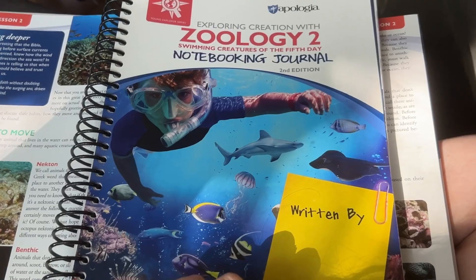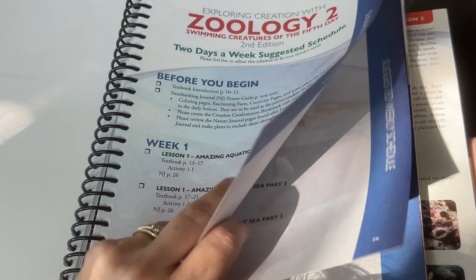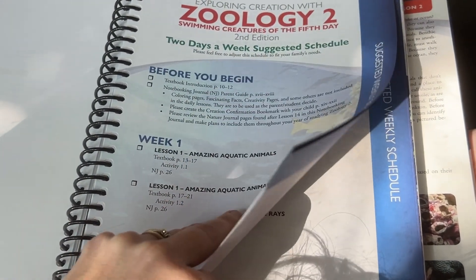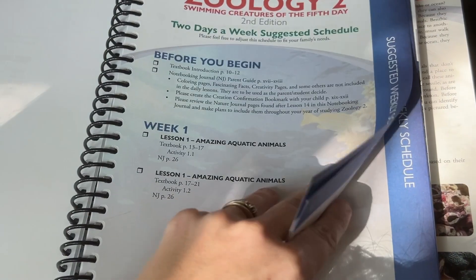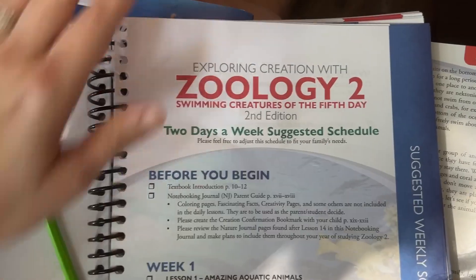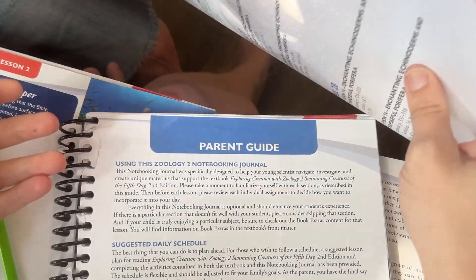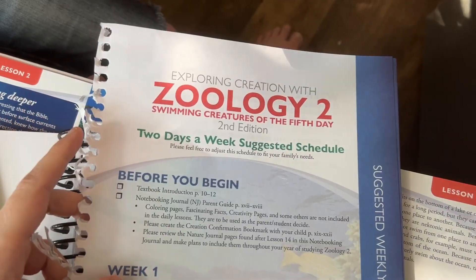One bonus tip: if you choose to get the student journal, in the very front is a suggested list of activities showing what pages you would read each day, what notebooking journal pages you would do, and so on. I simply rip that out of the front, cut off the extras at the edge, hole punch it, and stick it into my teacher notebook so I can follow along with that schedule as we go. I can modify it as I want, but I like the fact that the work is already done for me when it comes to lesson planning.